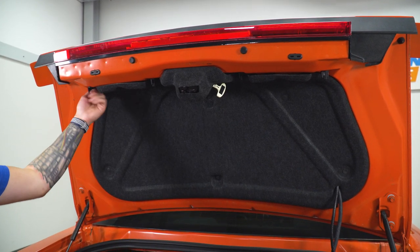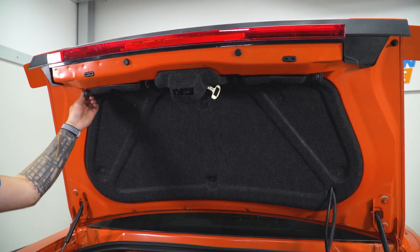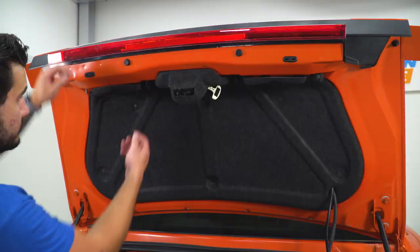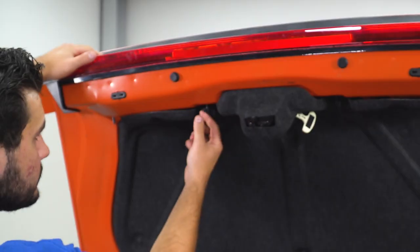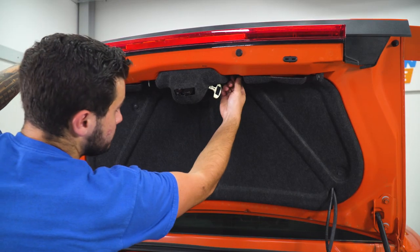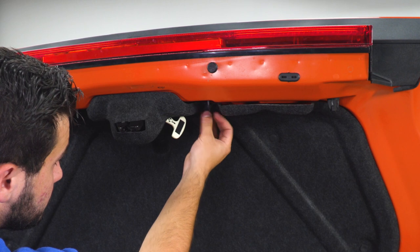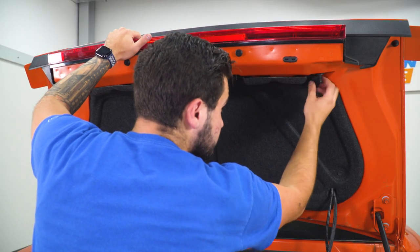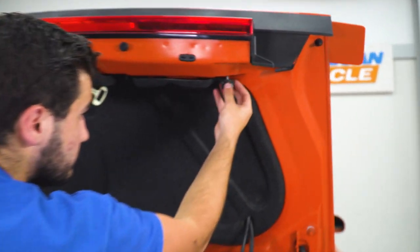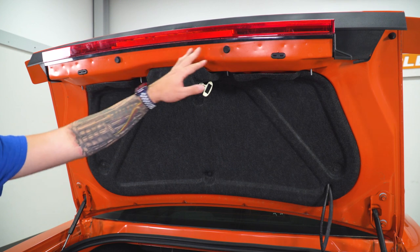So really, it's just by hand — it's a little wing nut. We're just gonna unthread it and set them inside the trunk. Now, these bump stops are more like two-step clips.